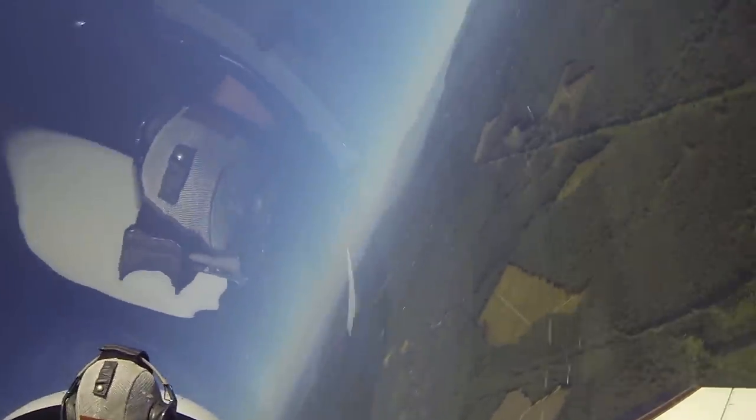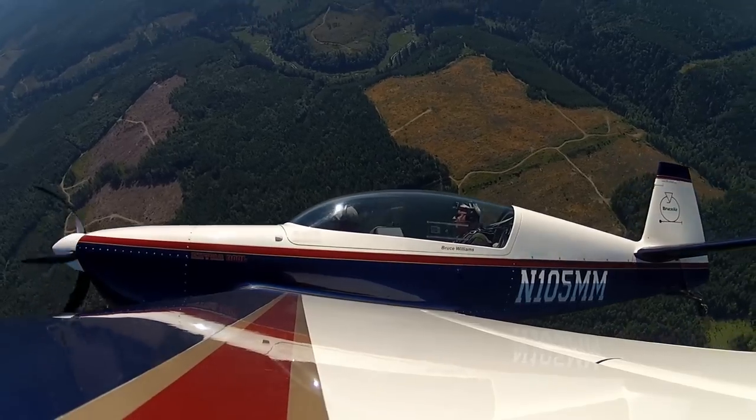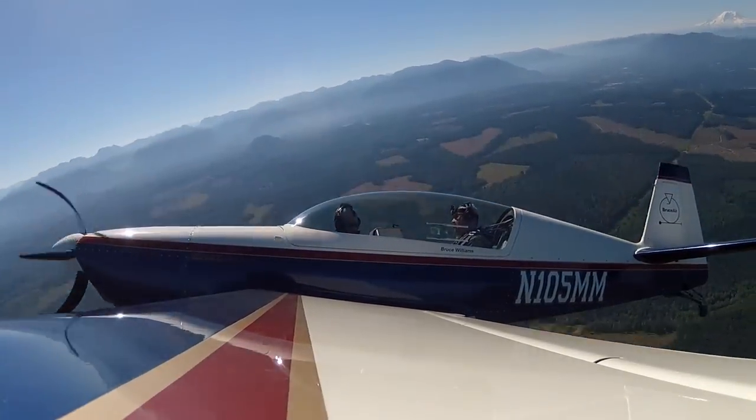What was that? That was good — it was very responsive. I was just wondering what I was doing with the pedals. It just comes with practice. Keep the turn going all the way back toward Rainier. We'll get some altitude back.